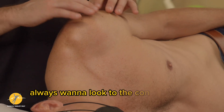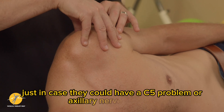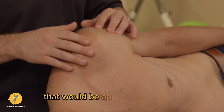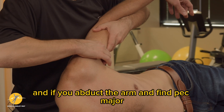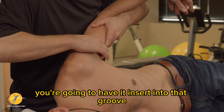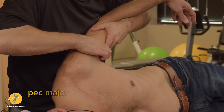You always want to look at the contour of the deltoid as well, just in case they have a C5 problem or axillary nerve problem — that would be obvious with a cluster of appropriate symptoms. If you abduct the arm and find pec major, you're going to have it insert into that groove right where the PLT is — pec major, lat, teres.